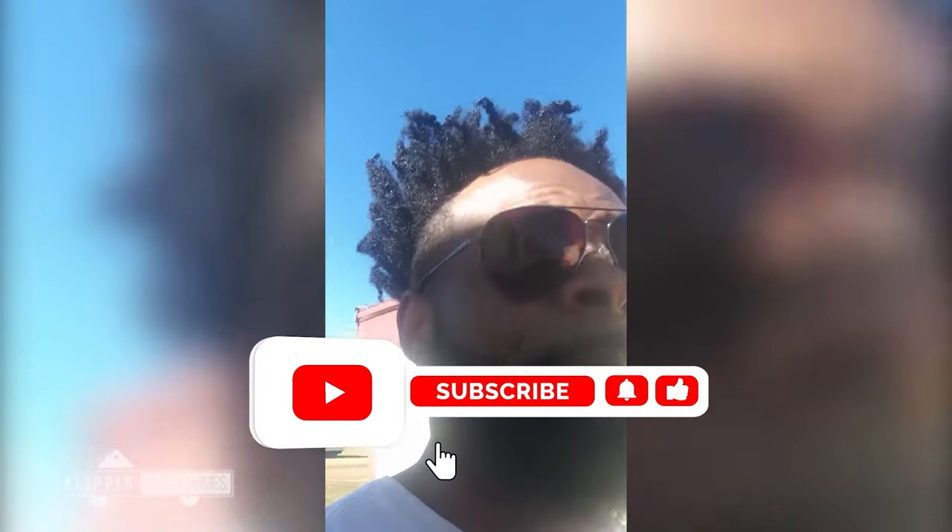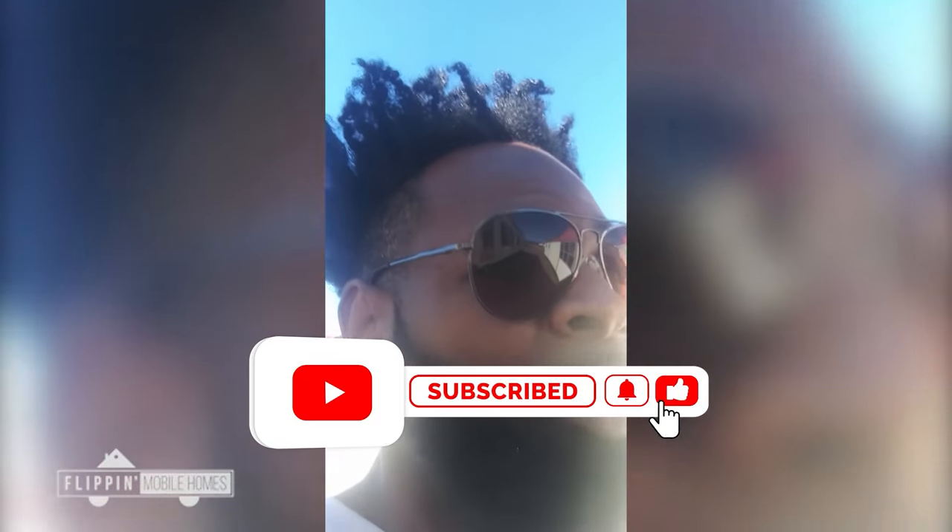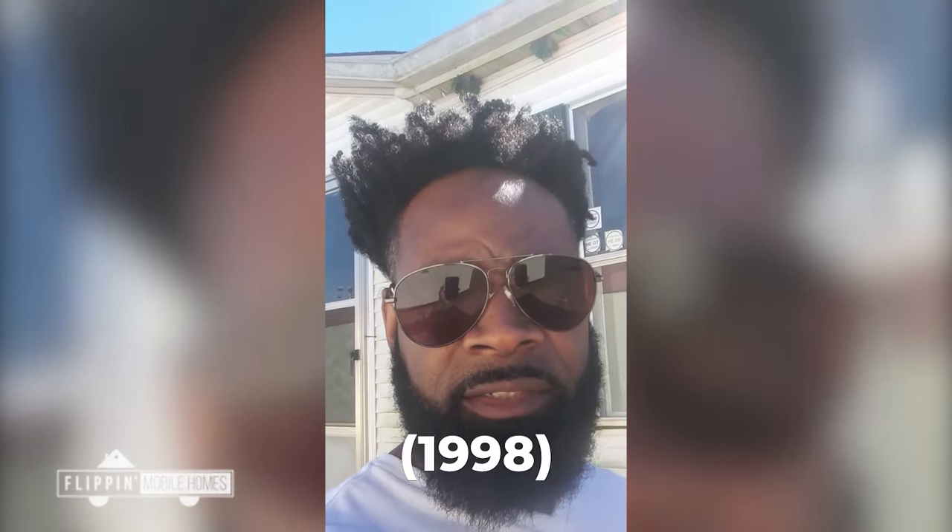What's up y'all, it's Michael here. I just want to give you guys a quick update. Right here behind me is a double-wide, and I bought this home for four thousand dollars. It's early 90s, it's got some vinyl siding and stuff on it. We're gonna take a look inside because I'm gonna make some content off of this mobile home and you guys are actually gonna watch me flip it.